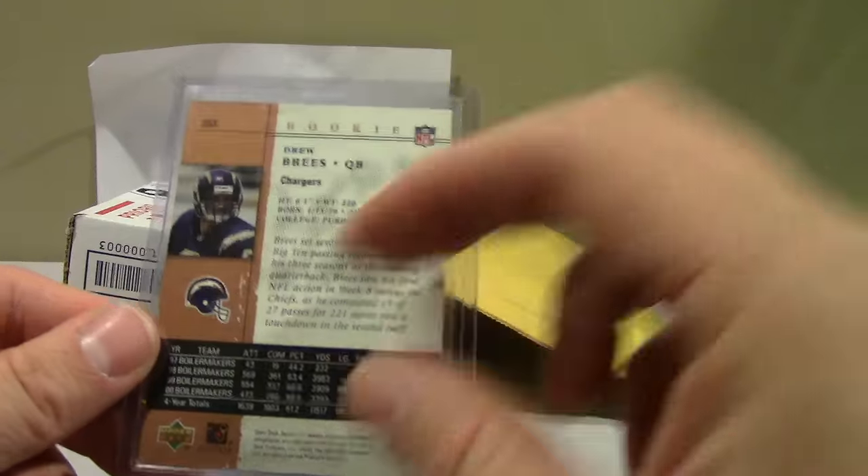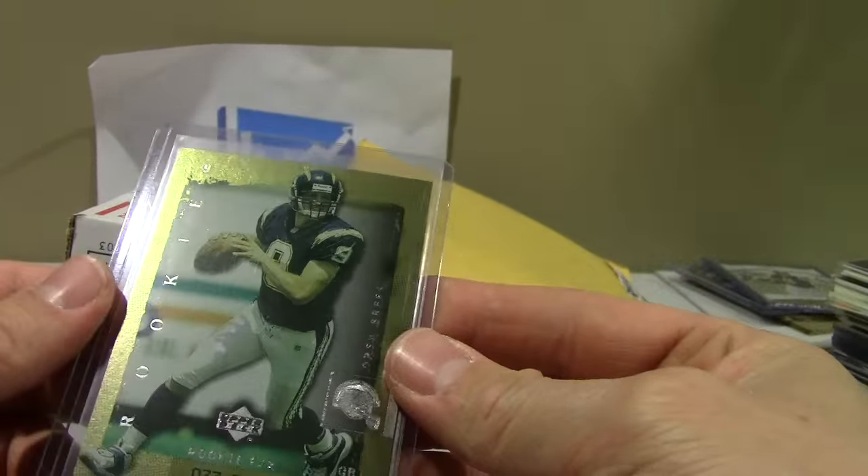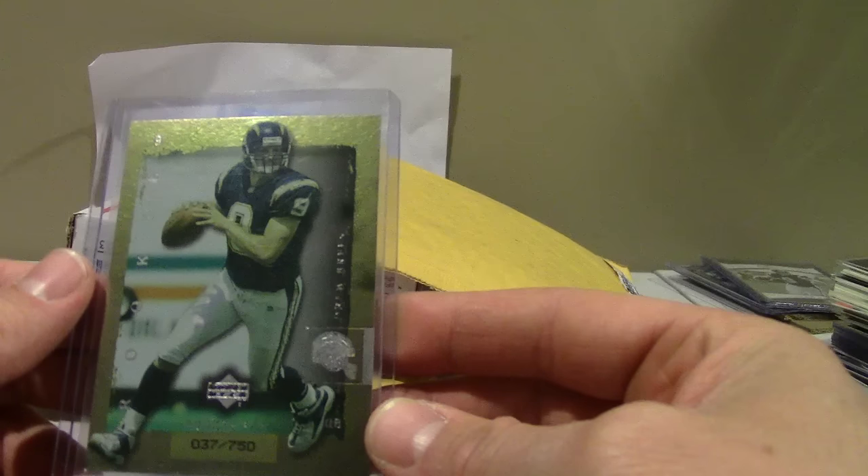I don't know if that's the design of the card — looks like somebody put a piece of tape on there and just pulled it up — but this is the UD Rookie FX, numbered to 750.